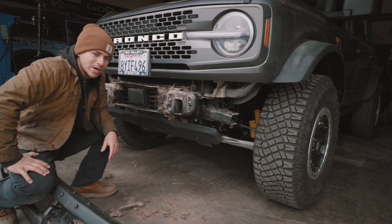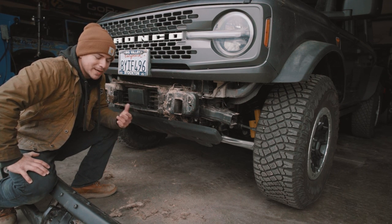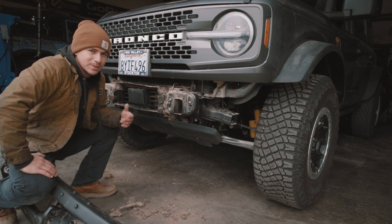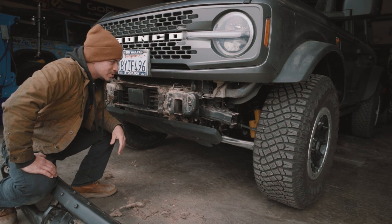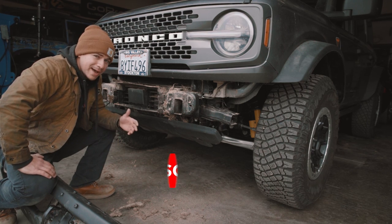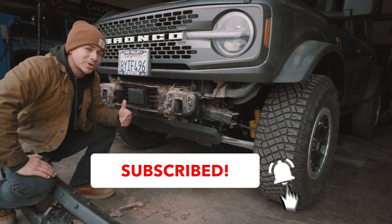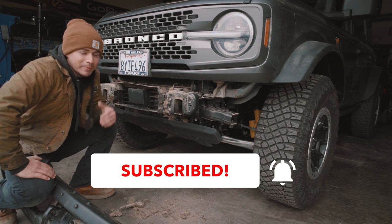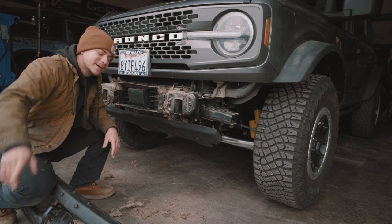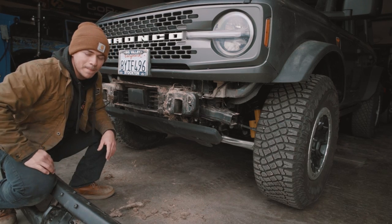Stick around — as you guys know, if you've been around the channel long enough, we've got a ton of Bronco content coming. We do a lot of cool stuff with these new ones and a lot of cool stuff with the classics. If this is your first time and you haven't subscribed, make sure you do so. Become one of the horsemen — we will be happy to have you. We'll see you guys out there on the trail. Peace!